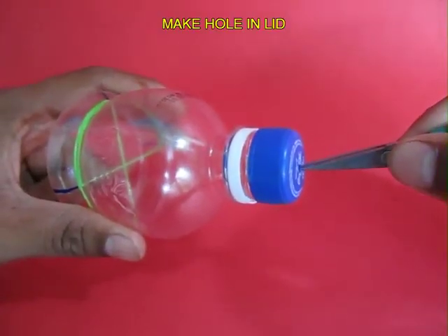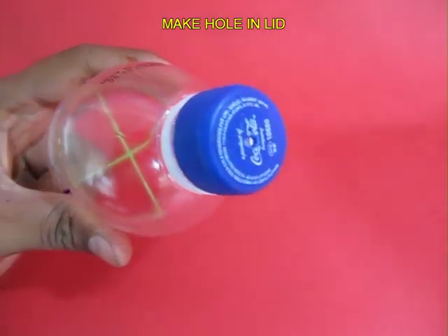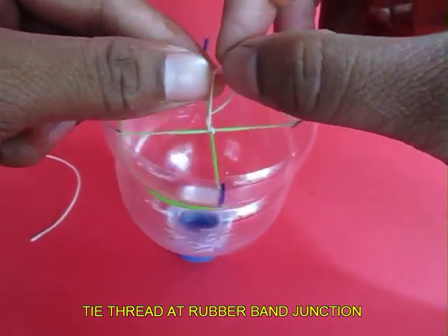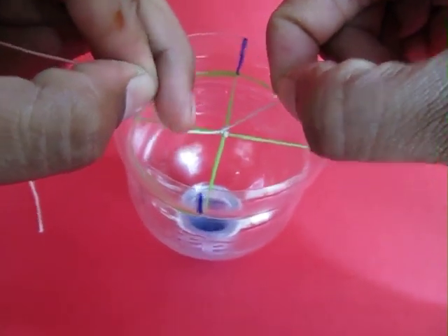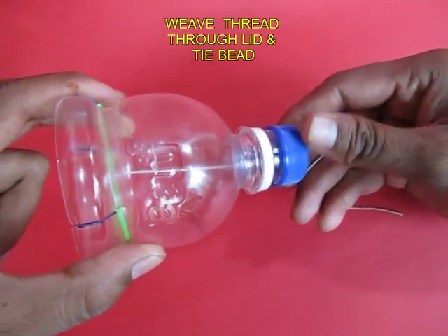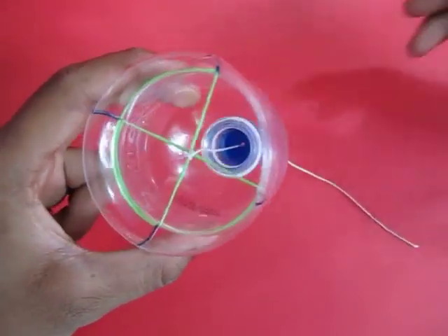Make a hole in the lid of the bottle by rotating a sharp scissors. Tie a strong thread on the junction of both rubber bands and weave it gently through the lid, then tie a plastic bead at the end of this thread. The thread will be the trigger.